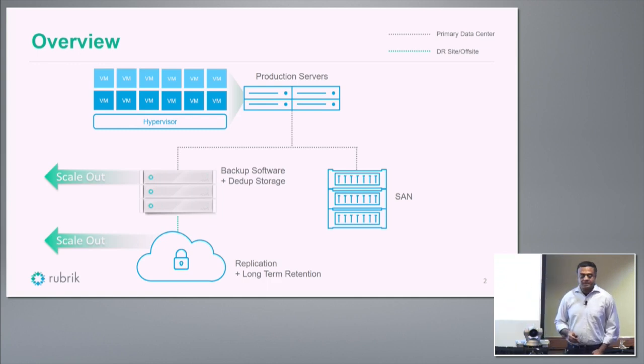This is what we see the data center looking like when you have Rubric in the system. You have scale-out backup software and dedupe storage all converged into one single stack, plus replication and long-term retention through a scale-out archive solution.